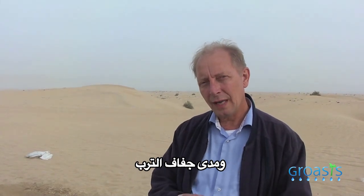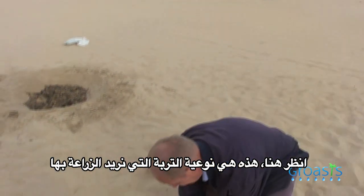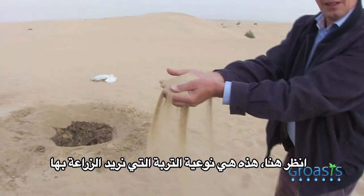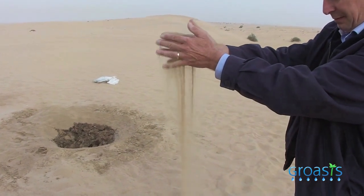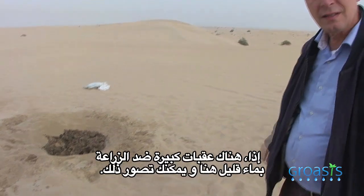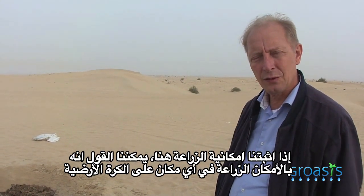I want to give you an idea of the challenge that we have here — how dry this soil is. Just take a look at this. This is the quality that we are planting in. It is really a challenge. Once we have proved that it works here, you can imagine there is no place on earth where we cannot plant.